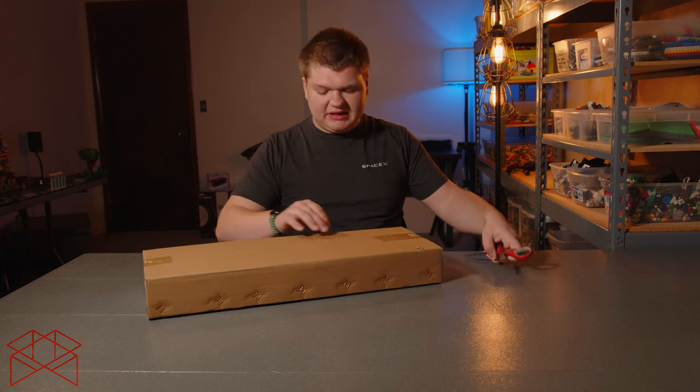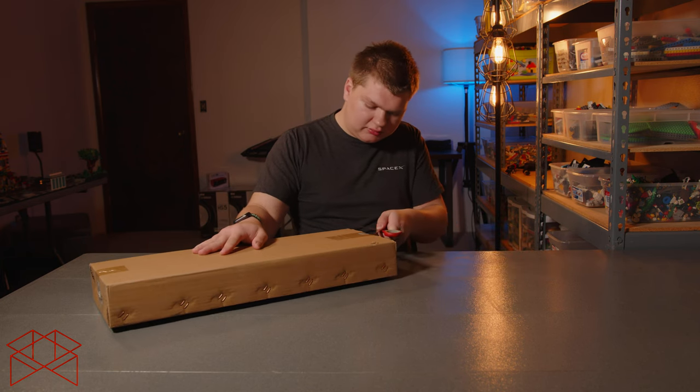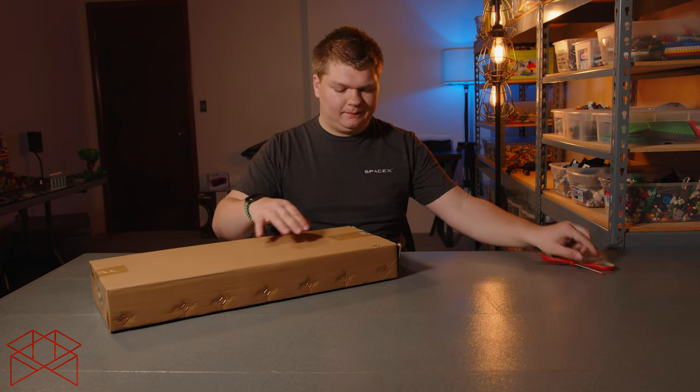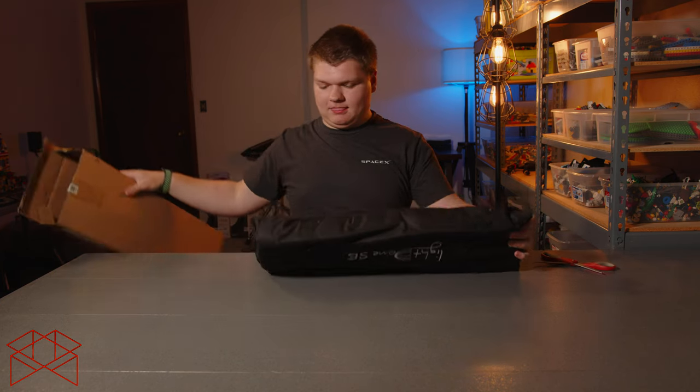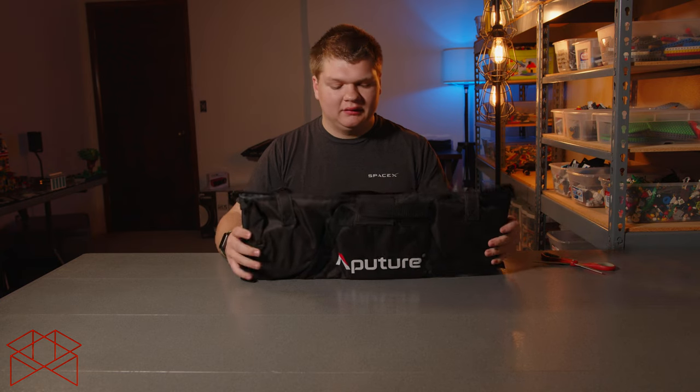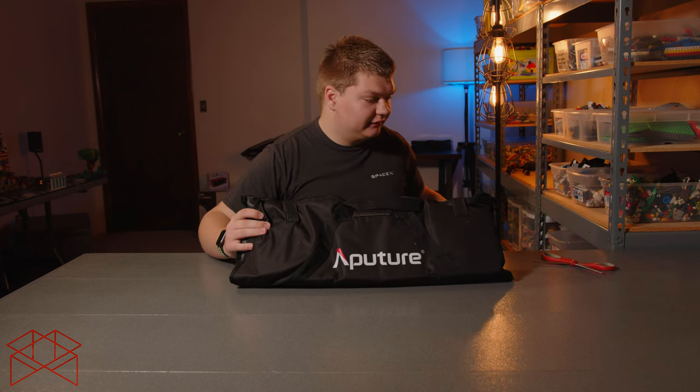Here it is — the Light Dome SE. It's very compact, a lot smaller than the Light Dome 2. It is 33.5 inches in diameter and has a Bowens mount to connect to standard light sources.